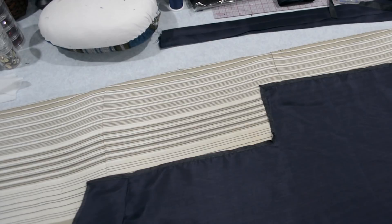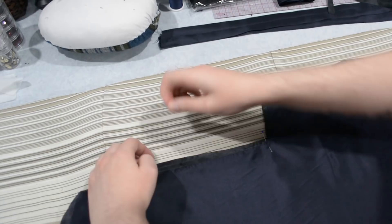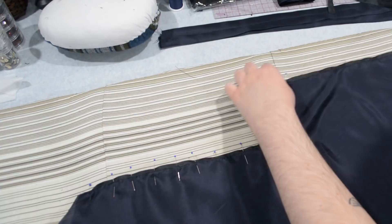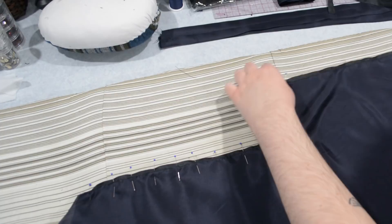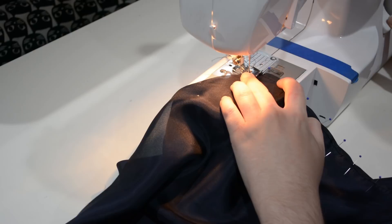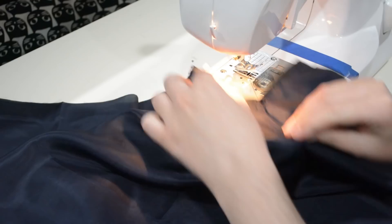After doing all the side seams, I'm laying the front on top of the back, right sides together, and pinning along the side seams. I'm going to sew the side seams of the bodice area and then the skirt area, leaving the little box-pleat extension open. Then I'll come over to the machine and sew along those fine pins with a normal half-inch seam allowance, sewing down another half inch at the end, and you'll see why when I do the box pleat.